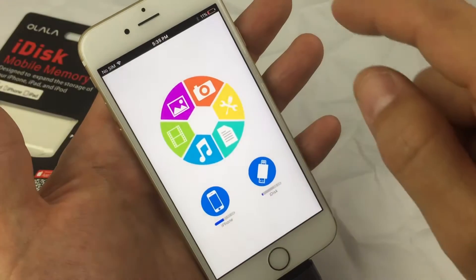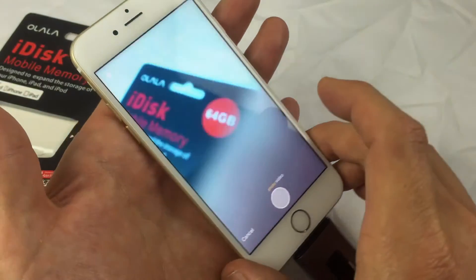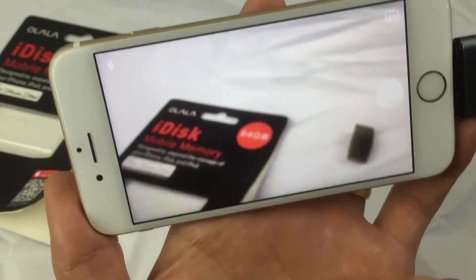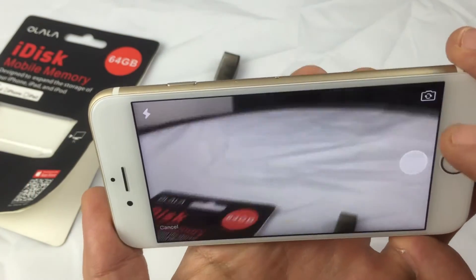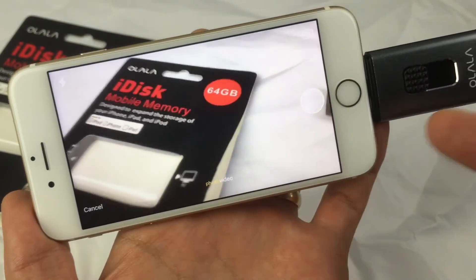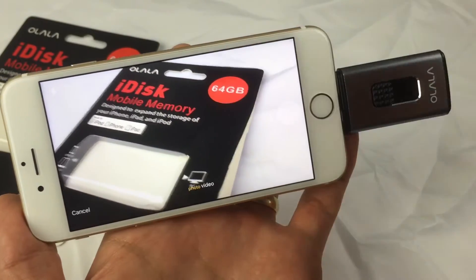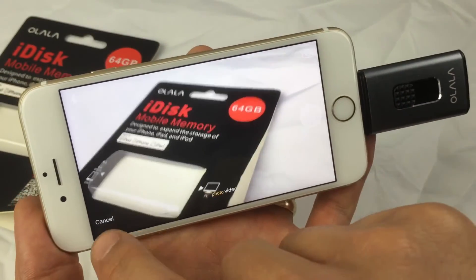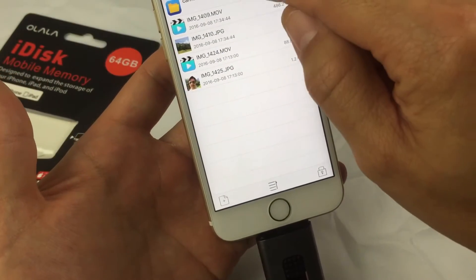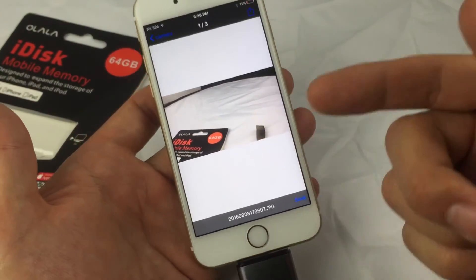Let's go into camera mode. When you're in camera mode you can record a video or take a photo. Let me go ahead and take a photo — clicking OK will save it directly onto the iDisk. You'd mainly want to do this if your internal memory on your iPhone is already full. If I go into my iDisk and click on camera, here is the photo I just took.